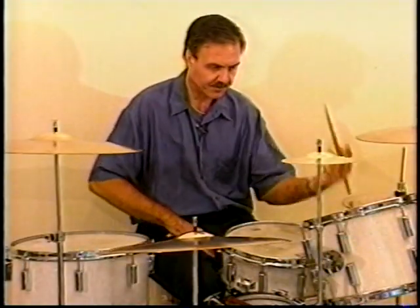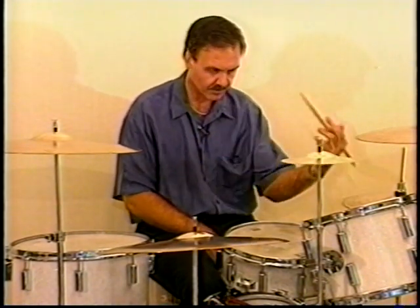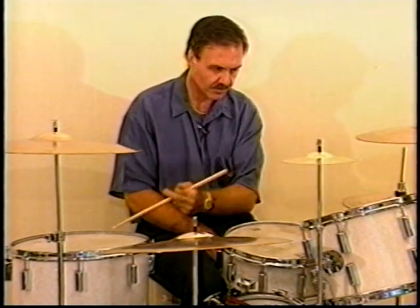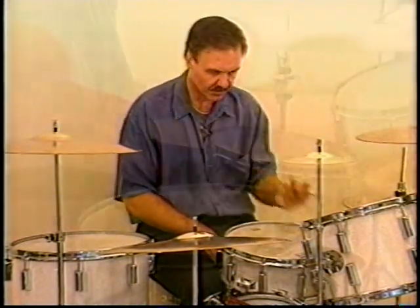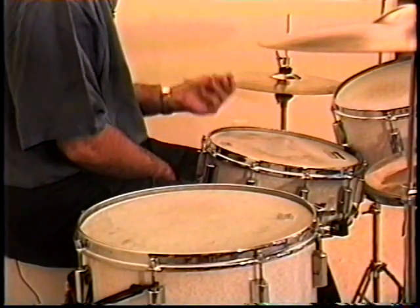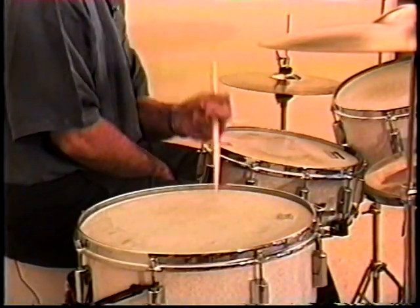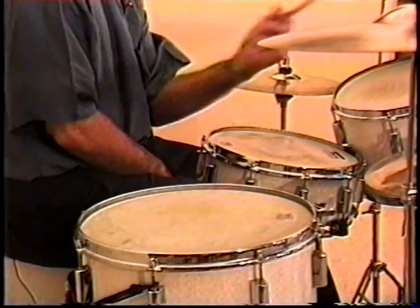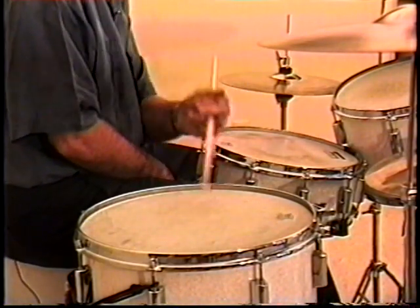Now we'll do it with the left hand. Now we'll do counterclockwise.